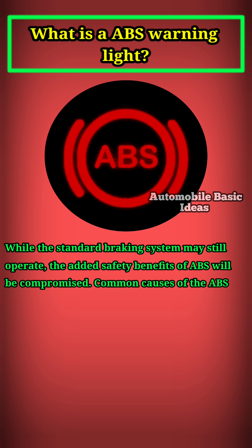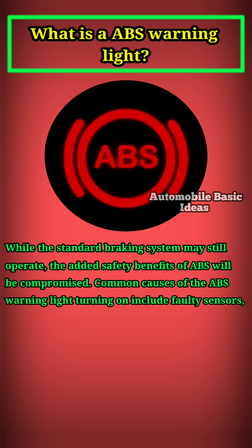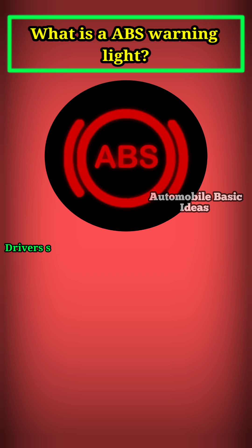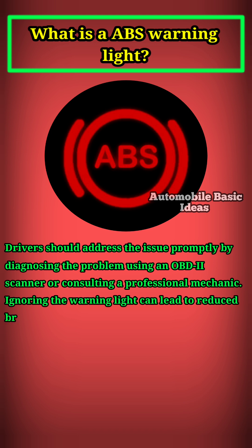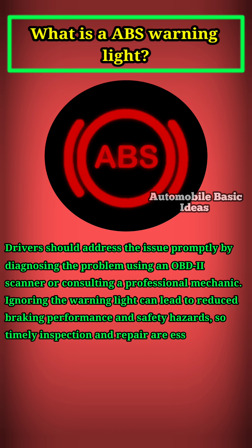Common causes of the ABS warning light turning on include faulty sensors, low brake fluid, blown fuses, or damaged wiring. Drivers should address the issue promptly by diagnosing the problem using an OBD2 scanner or consulting a professional mechanic. Ignoring the warning light can lead to reduced braking performance and safety hazards, so timely inspection and repair are essential to ensure the ABS functions correctly.